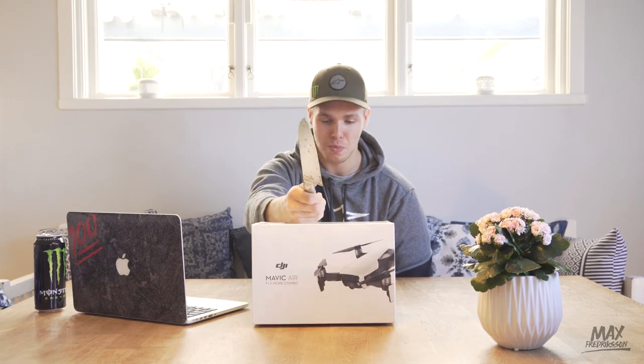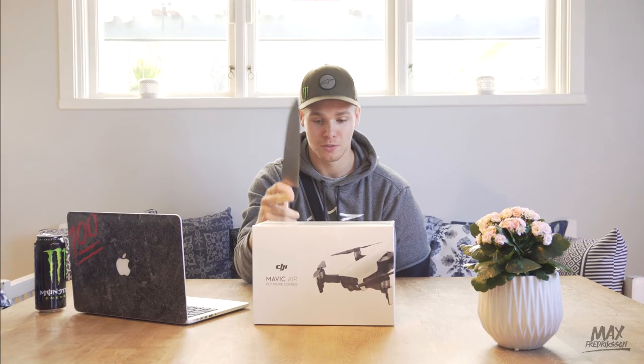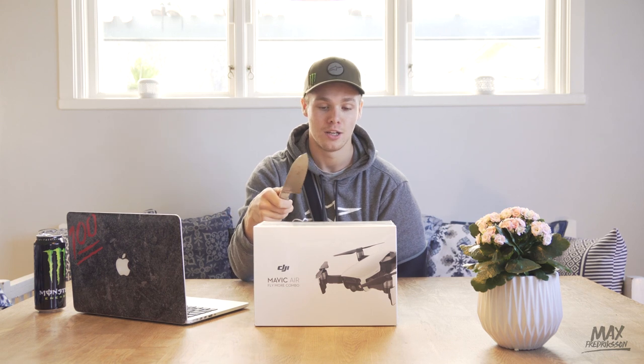Finally, I got myself a drone. I've always wanted a drone since I was a kid, basically just to fly with it because it's fun and I'm a geek. But now when they shoot awesome videos in 4K, it just made sense to buy one. I picked up Simon and we went to the Apple Store because that was the only place in Stockholm where they had the drone, and we bought it.